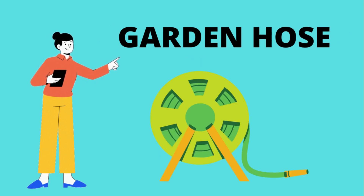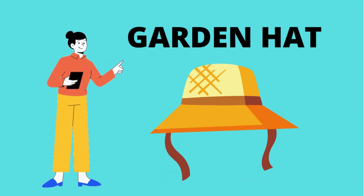Garden hose — to water the plants. What is this? It's a garden hose. Garden head. What is this? Garden head.